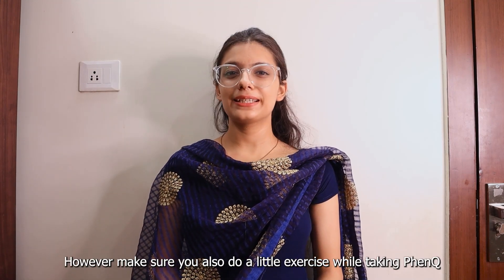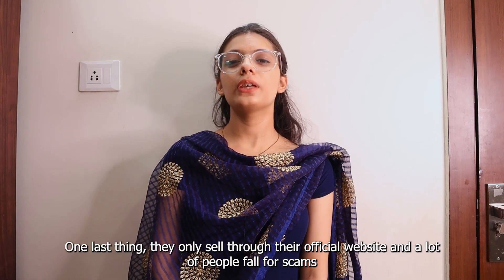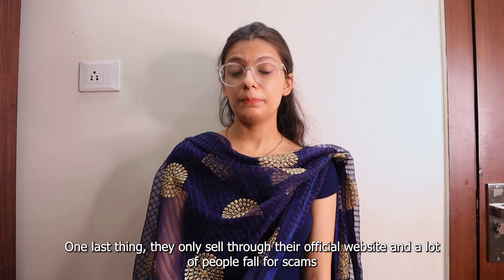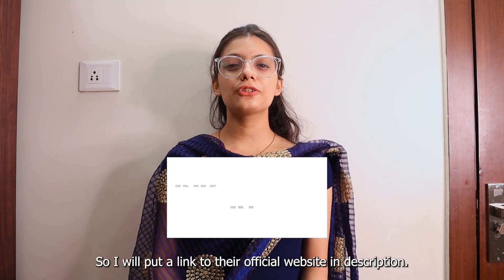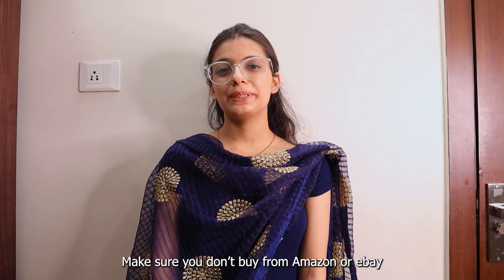However, make sure you do a little exercise while taking FenQ. One last thing — they only sell through their official website and a lot of people fall for scams. I will put a link to their official website in the description. Make sure you don't buy from Amazon or eBay.